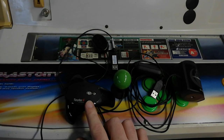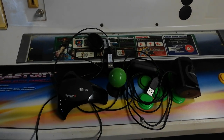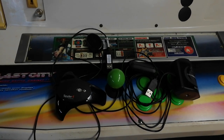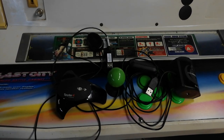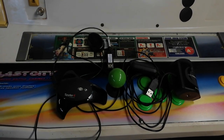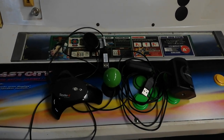I think the current model from Datacolor is the Spyder X. From what I can tell on the spec sheet, the Spyder X doesn't work with CRTs — it's LCD and OLED only, which is a bit of a bummer. There's no real information either way, just an absence of information about CRT use.